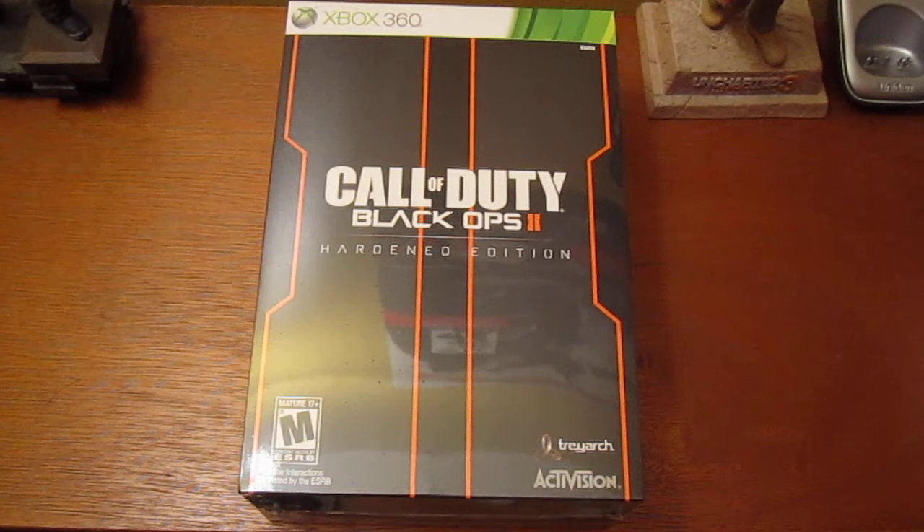What up YouTube, Bernie Skinny Boy here. Today I'm here with the unboxing of Call of Duty Black Ops 2 Hardened Edition for the Xbox 360.